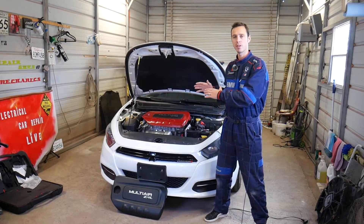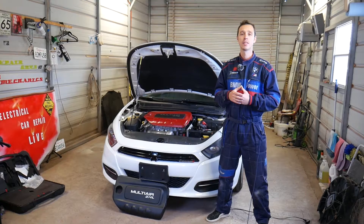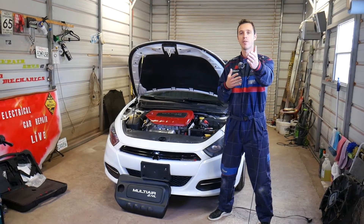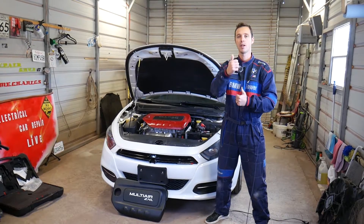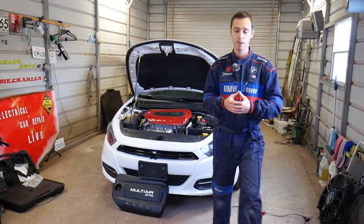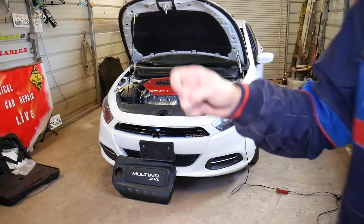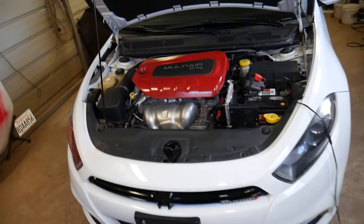Every single car we get at the shop, including this one, we take completely apart. Our mission is to save you guys as much money as we can. Please subscribe to the channel and like the video. If you need to buy any replacement parts for your car, check out the link in the description below.